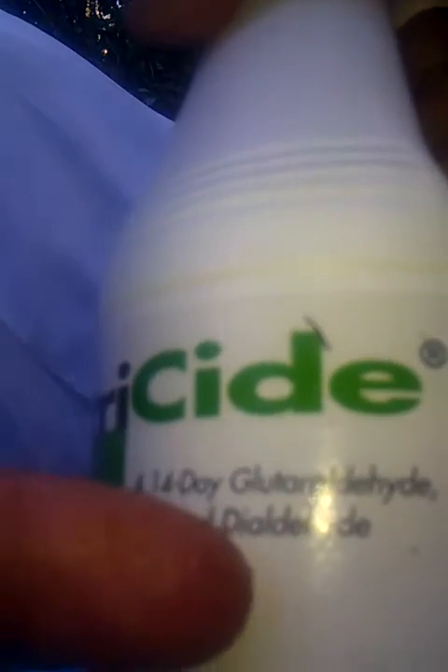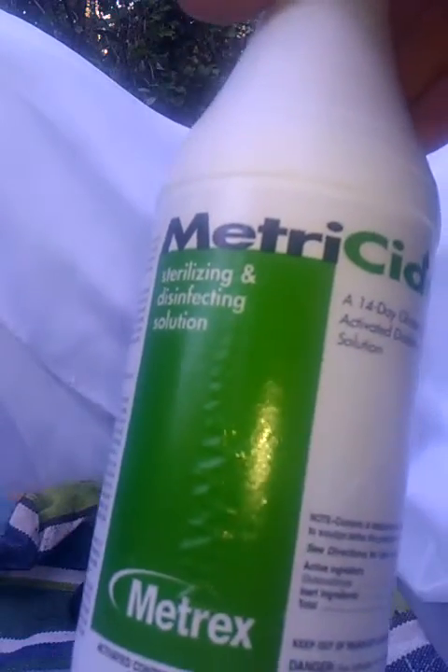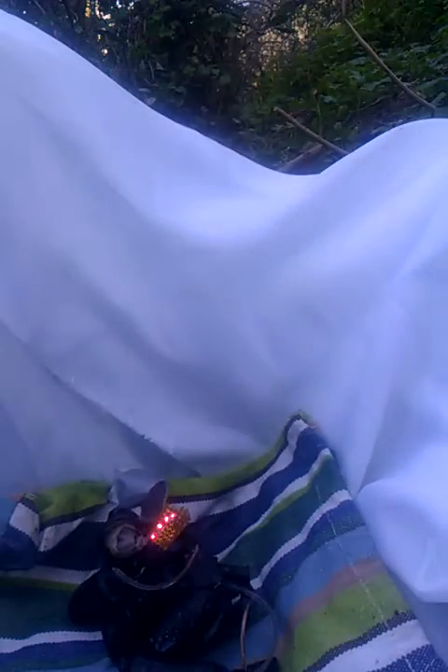I've got some new chemicals in. This here is glutaraldehyde — it's a cross-linker agent that's used with sodium alginate, and that's going to be tested in future versions. Quite simply, we want to increase the voltage even more with a smaller size, so I'm looking forward to testing that.